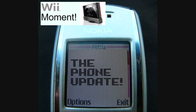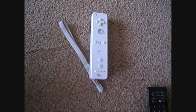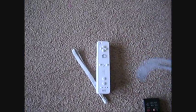Proudly brought to you by the Phone Update. Visit our YouTube channel for more phone reviews, tests, and opinions. Welcome to another Phone Update video.